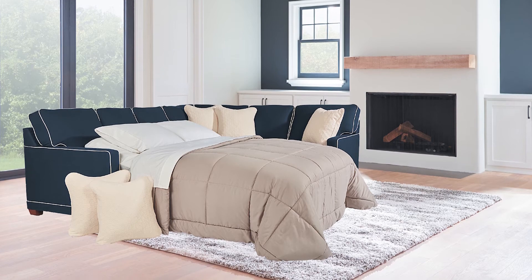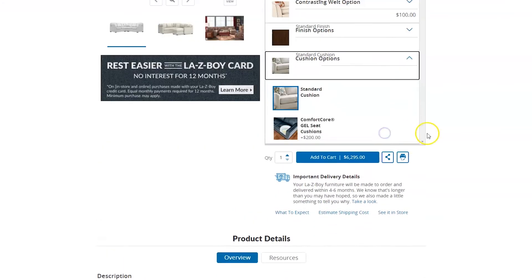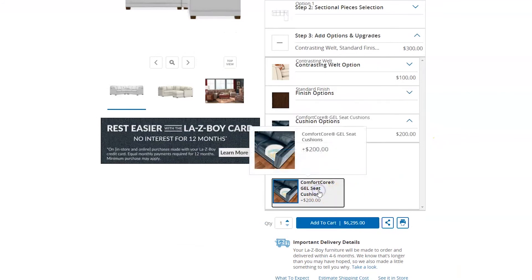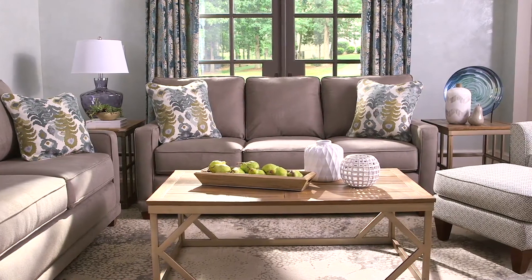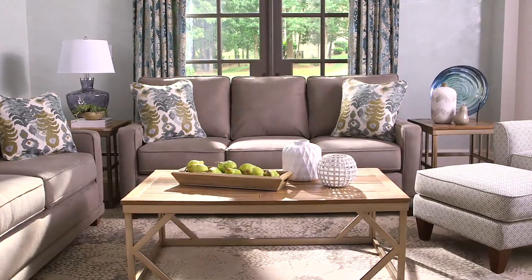To take it one step further, you can add features like a queen sleeper, Comfort Core gel cushions, and a contrasting welt trim. And if the sectional isn't right for you but you love the design, don't worry — the Kennedy also comes in a sofa as well as a chair.